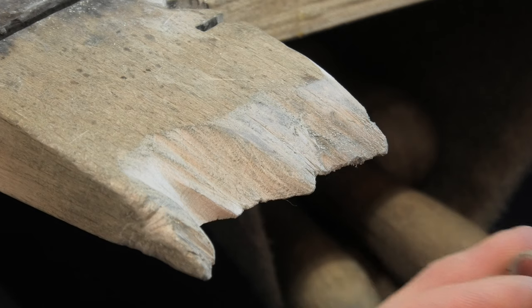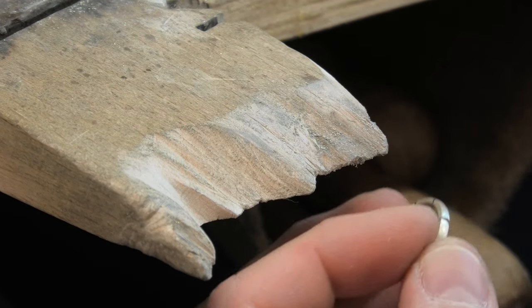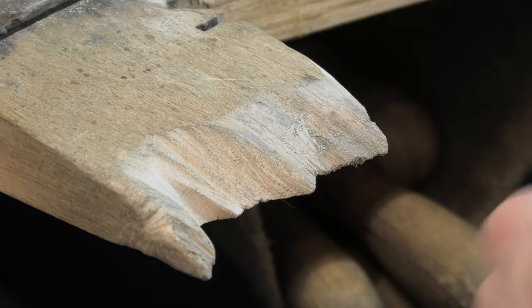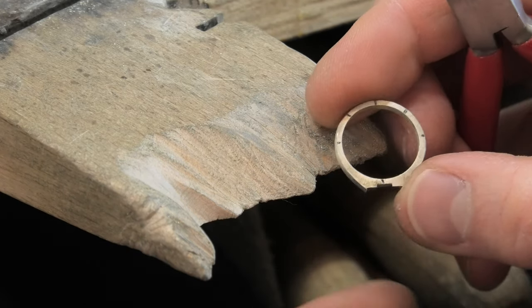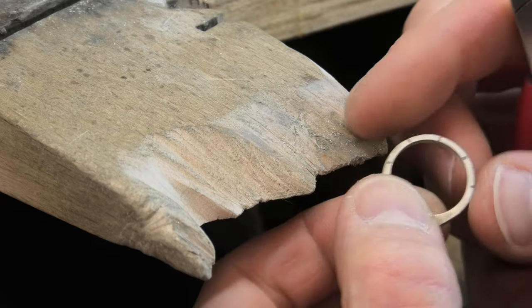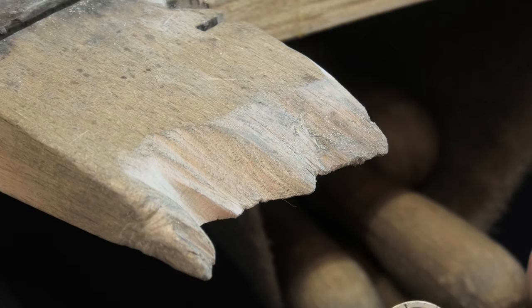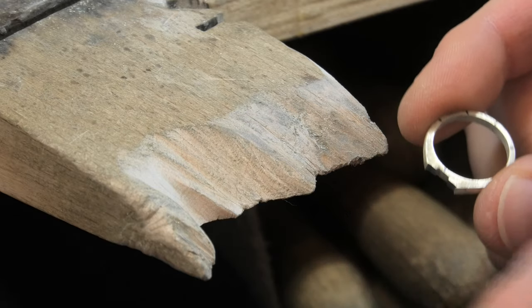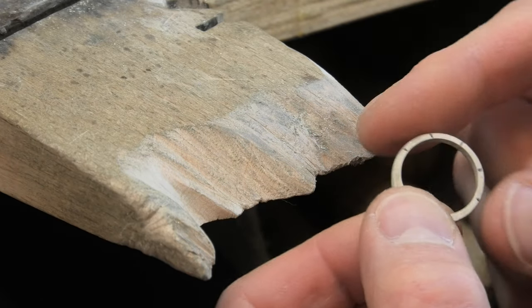I'm assuming you've got a ring shank — this is the same for anything. Bear in mind the roundness of the ring has got to end up perfectly round, ideally. You can't always do it because of the design of some rings — they want loads of stones on the top so you have to do a bit of a rugby ball shape sometimes.